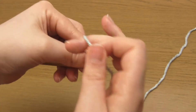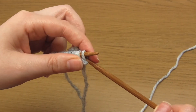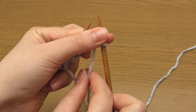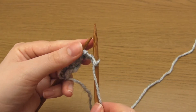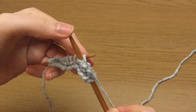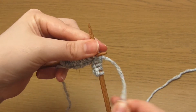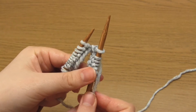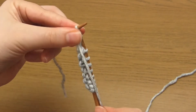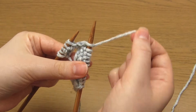For row two, start by slipping a stitch purlwise. Make sure the working yarn is in front of the needles towards you, then take your right hand needle down through the first stitch as if to purl but instead just slip it off the end of the needle. Then purl four stitches. You then need to repeat knit one, purl five until the end of the row. Take the working yarn between the needles to the back and knit one stitch, then bring the working yarn to the front and purl five stitches. Repeat this until the end of the row.